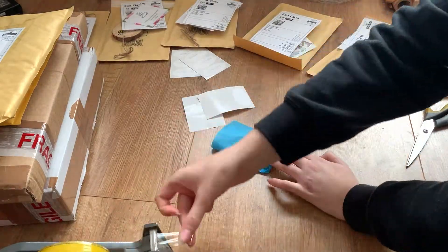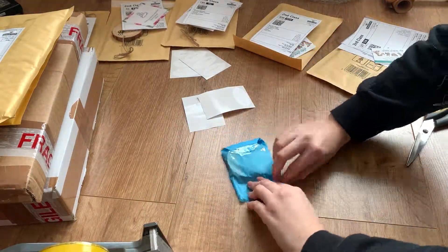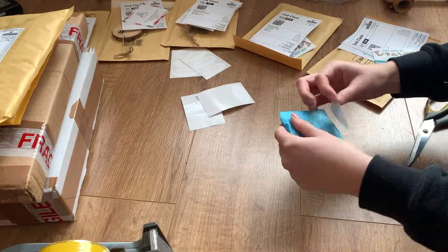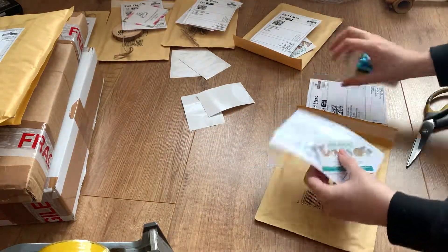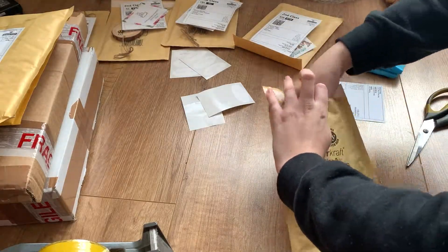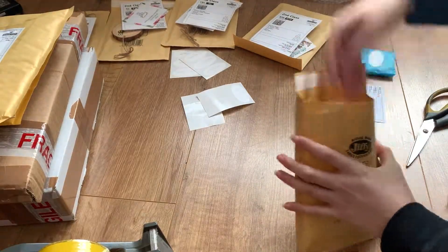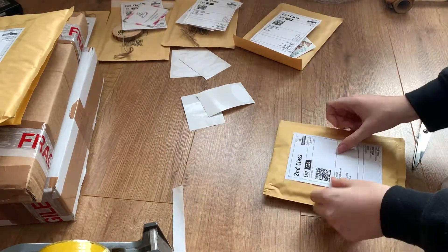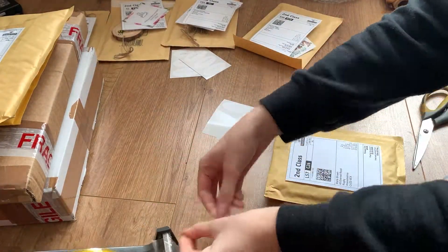Usually when packaging up my orders I like to lay them all out on the floor, then put the business cards and the price list on top of each order in a pile, and then I just sit on the floor and package them all up. Once I've weighed them, I then print out all the postage labels together and stick them onto the front of the parcels.